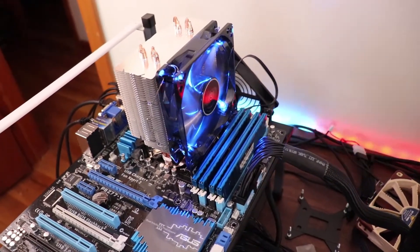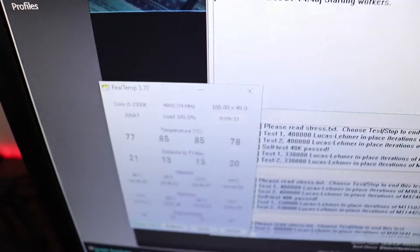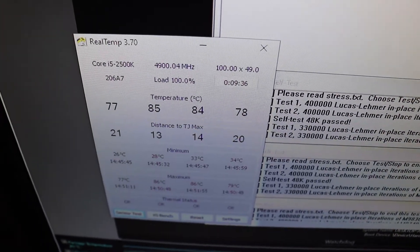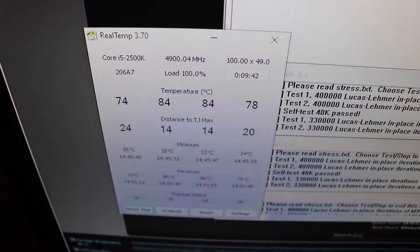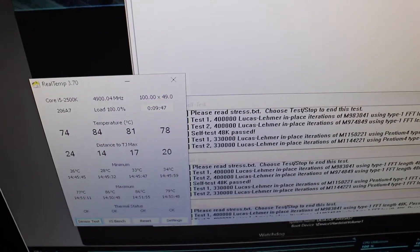Surprisingly enough, the Deepcool Gammix 400 has been running for a significant amount of time. Temperatures under RealTemp are significantly lower than when using Thermo Pads. We were reaching temperatures very close to thermal throttling — almost at 100 degrees Celsius — and now we're seeing a top out at 84 to 85 degrees Celsius.